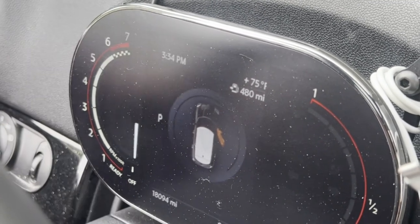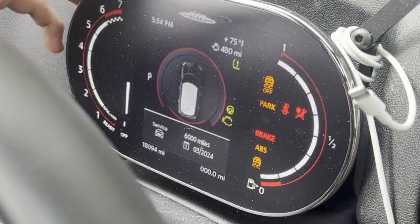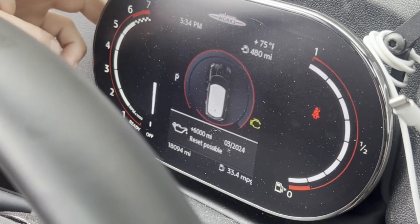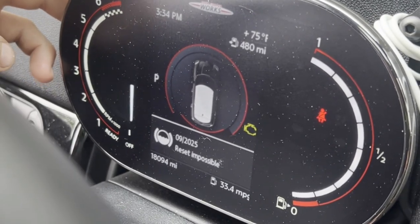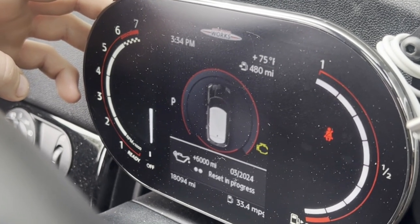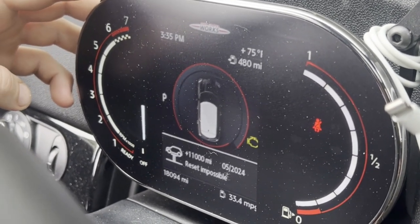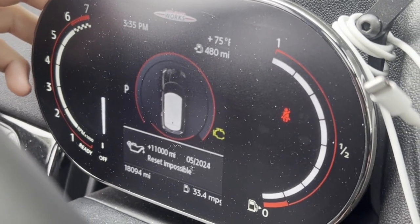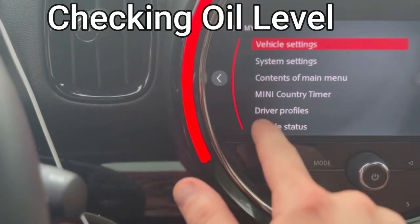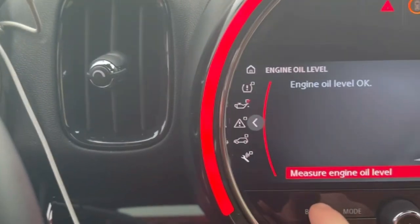The passenger door was open causing some issues, so I closed the door and he restarted it. Here you can see where it reset. Now we're going to check the oil level — which to me as a mechanic is crazy that it does not have a dipstick — but there's a lot of technology, so here we're going to use the infotainment system to check the oil.